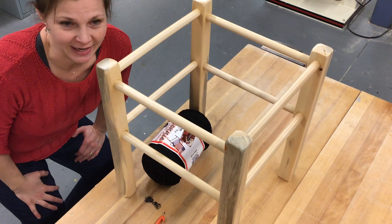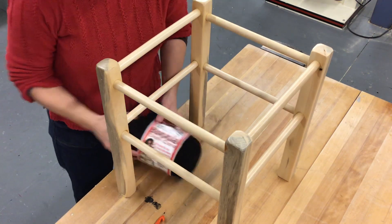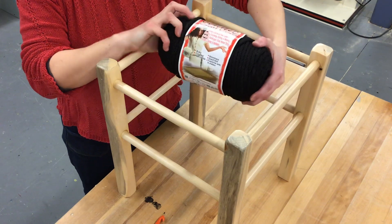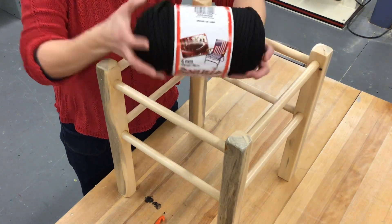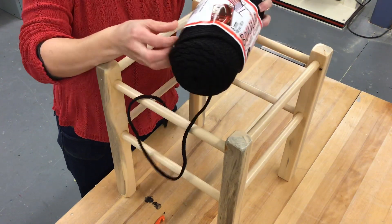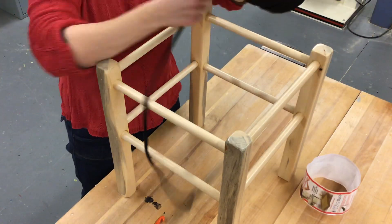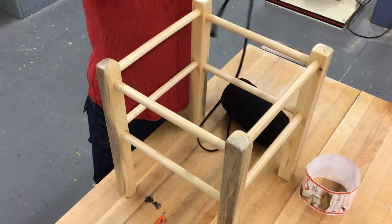Hi guys, we're gonna get weaving today. I want to start out by showing you the six millimeter polychord that we use from Bonnie. This is made in Pepperell, Massachusetts, and this particular student has chosen black, so we're gonna get started.